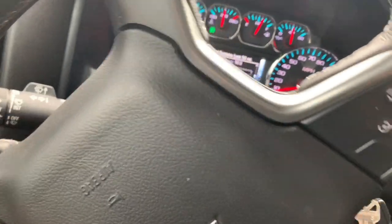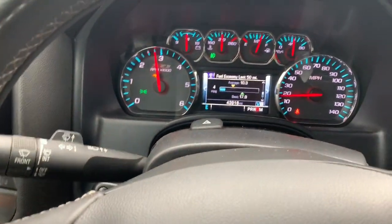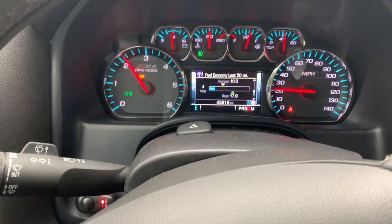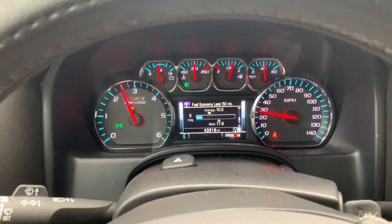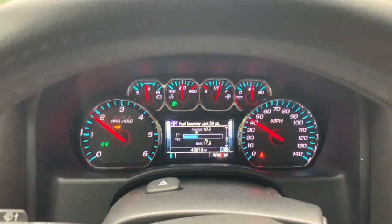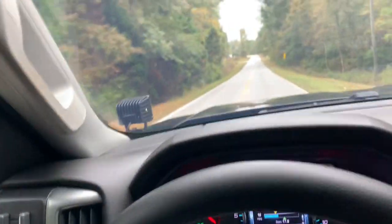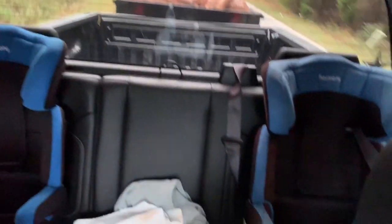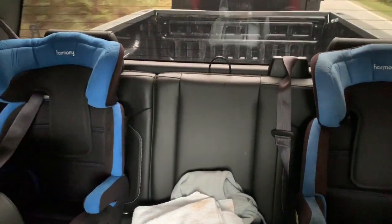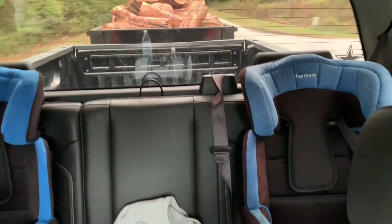We're in the truck right now and it actually feels pretty good. I have it in tow mode and I don't feel any struggle pulling it — it does feel kind of heavy but no struggle. I have the grade braking assist on for the downhill. I'll show you guys the back real quick — got it loaded up back there, no shaking, no hopping from the truck, nothing like that so far.